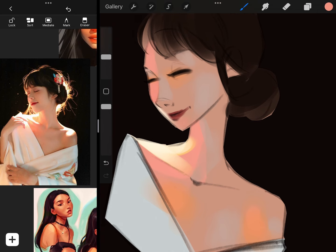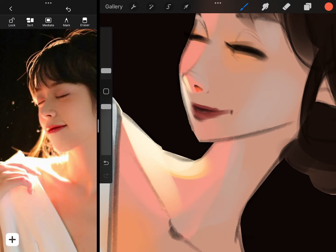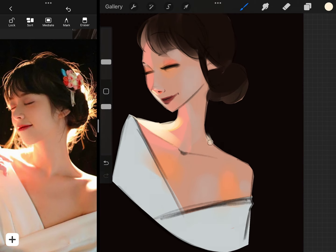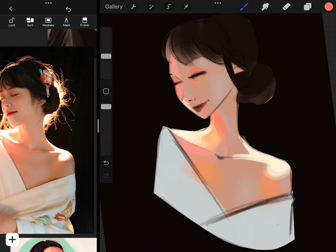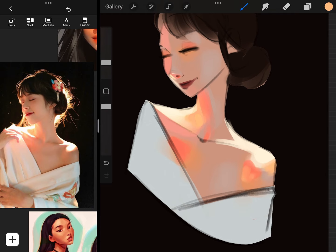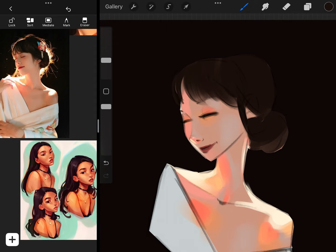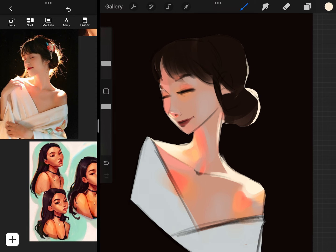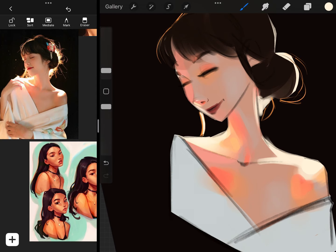Before we start painting, we want to analyze the reference and study what we see. I'm using this reference to practice and study the lighting. What I notice first is obviously the rim light behind the model, but I can also see that there's a bluish tint to her skin and her clothing. The skin that's lit is also showing some oranges and pinks as they transition to these cooler colors, so I want to make sure that I include these things in my painting.